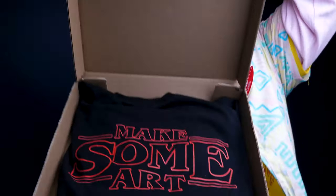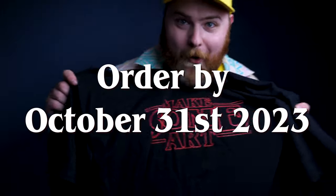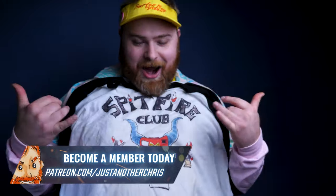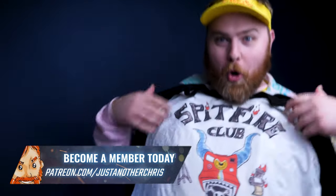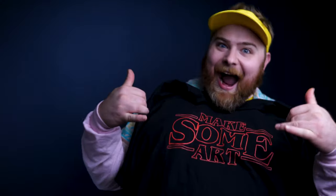Quick break — there's a limited edition Make Some Art T-shirt available exclusively during the Halloween Special. And don't forget about the Spitfire Club — you get exclusive photos sent to your door every month, monthly Zoom calls, exclusive and extended videos, and more. Get the shirt before it's gone forever.